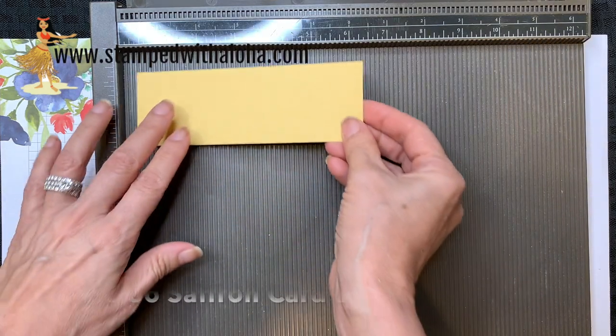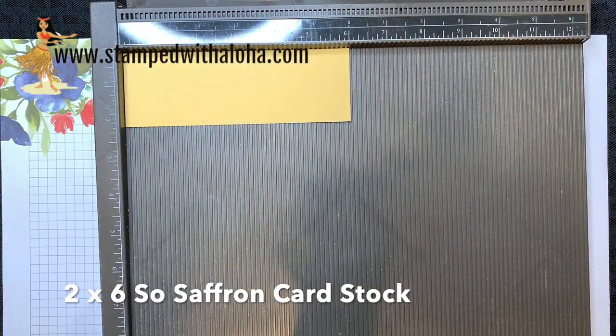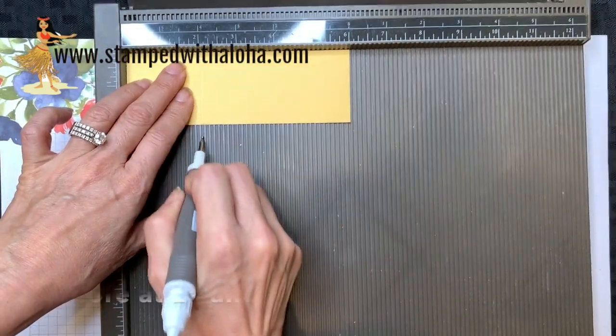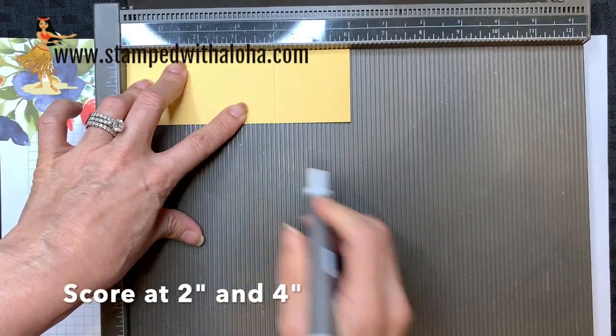We're going to start with a 2x6 piece of Sew Saffron cardstock. I'm going to use my stylus from my Take Your Pick tool and score it at 2 inches and 4 inches.